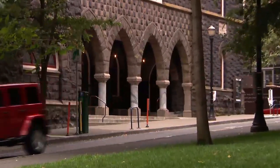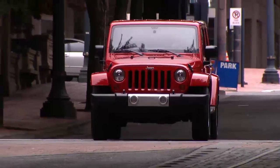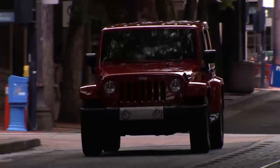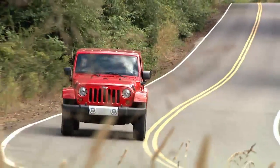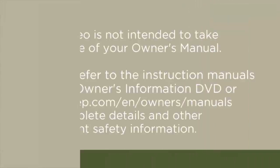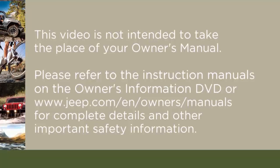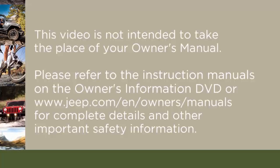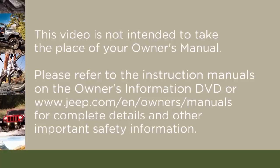In the city, you might need to drive above 15 miles per hour or 24 kilometers per hour for a preset period of time before the warning light turns off. The warning might stay on until all tires have been properly inflated. Please refer to the instruction manuals on the owner's information DVD or jeep.com/en/owners/manuals for complete details and other important safety information.